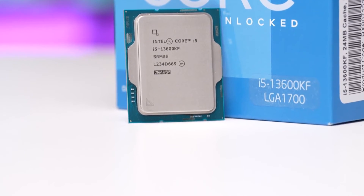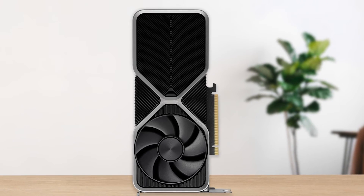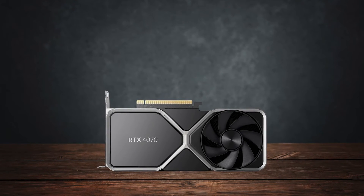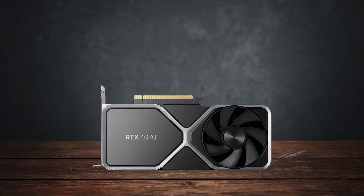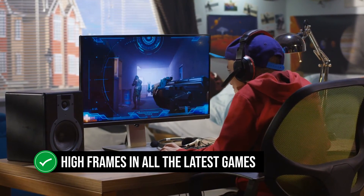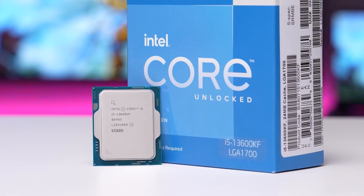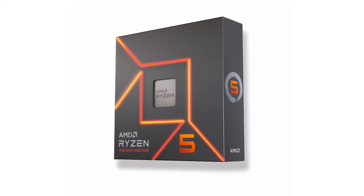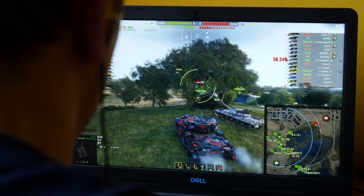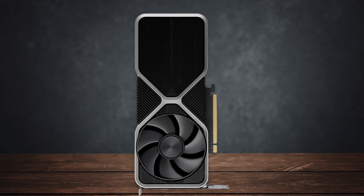Performance-wise, the 13600KF is a great match for the RTX 4070 in both games and productivity. It won't bottleneck the RTX 4070 even at 1080p resolution, and you can expect high frames in all the latest games. As for productivity apps, it performs a bit better than the Ryzen 5 7600X. It's a great mid-range CPU for editing videos, streaming, and playing games, especially when paired with the RTX 4070.